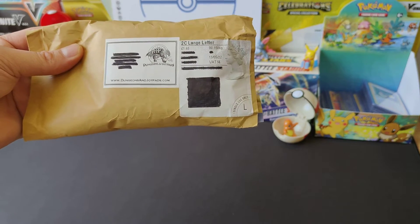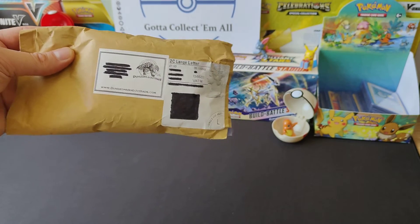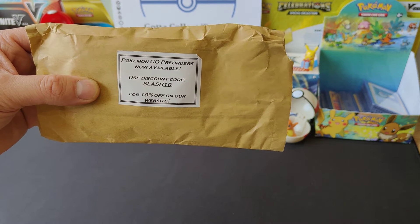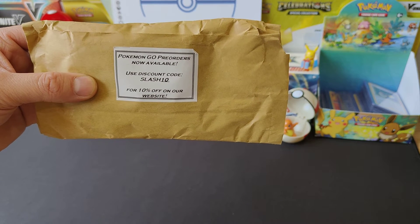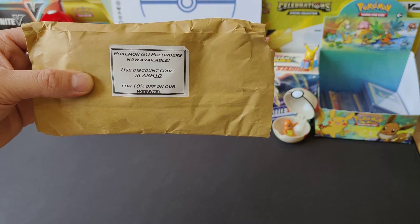We bought it because the seller has a really good review. The seller happens to be from dungeonandjoypads.com. While we're on that, they're saying if you use the code /10 on their website, you can get 10% off your pre-order Pokemon Go sets - might have to check that out for myself.